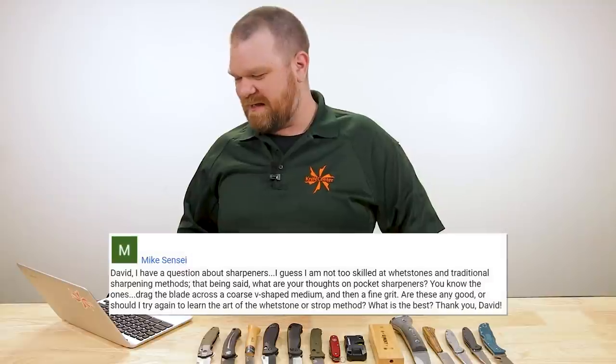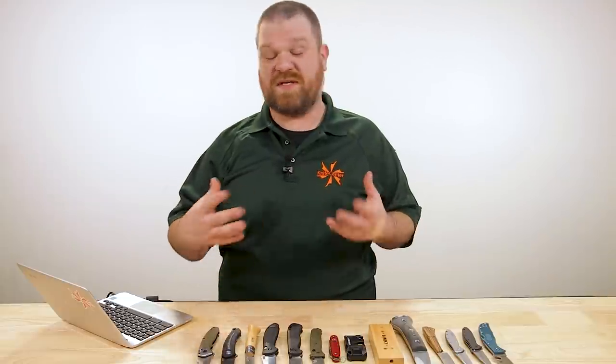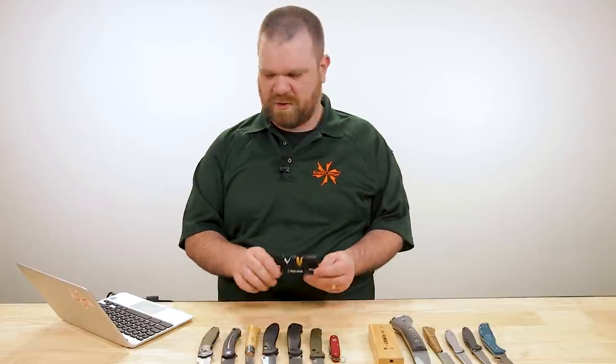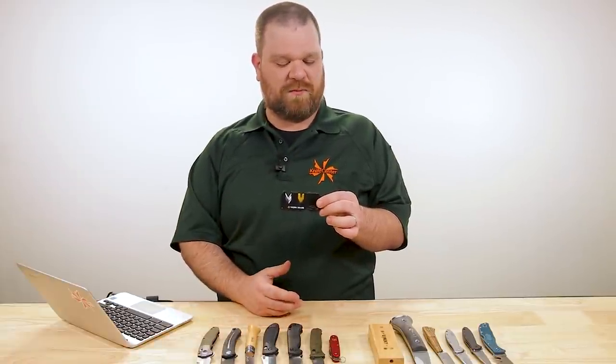Next question comes from Mike Sensei: he's not too skilled at whetstones and traditional sharpening methods, and asks about pocket sharpeners — the ones where you drag the blade across a coarse V-shaped medium, then medium, then fine. Are these any good or should he try again to learn the art of the whetstone or strop? I'm a big proponent of knowing how to use a strop, not just for maintenance but as a full sharpening system. But let's get to the first part of your question: the carbide pull-through sharpeners. I've got one from Work Sharp here — about $10 — the Pivot Plus knife sharpener.